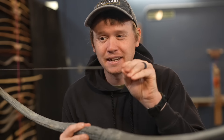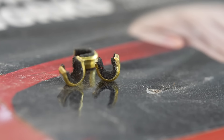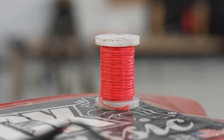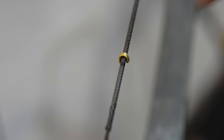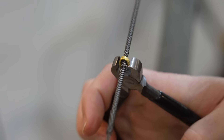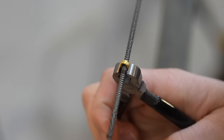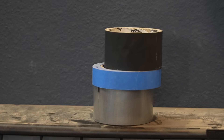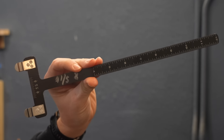The second trick is how to set a perfect nocking point without messing it up. Whether you use brass nocking points or serving thread to tie a nail knot, sometimes it can be difficult to get it in the exact location where your arrow's tuned, because if you crimp a brass nocking point in a spot and then realize your bow's not perfectly tuned, you have to remove it and do another one. So here's how I solve that problem: duct tape, painter's tape, gaffer tape, any type of tape. Rip it into a small strip just like that.